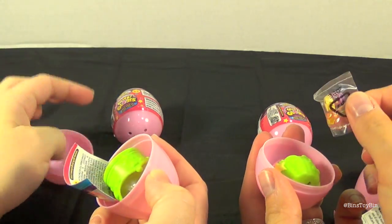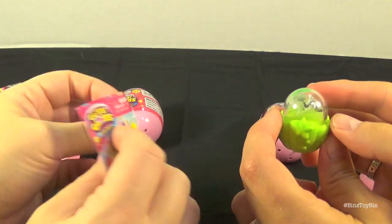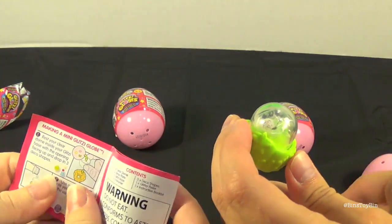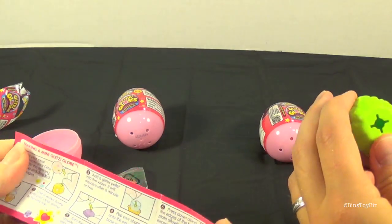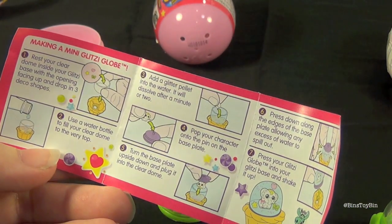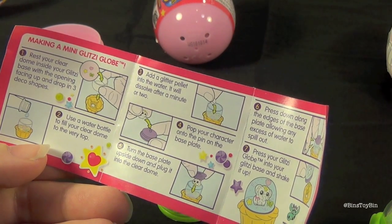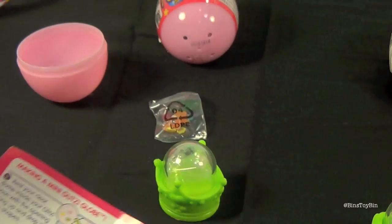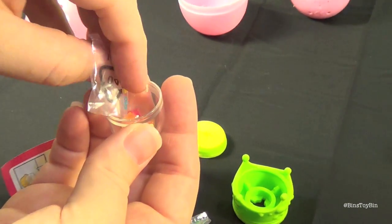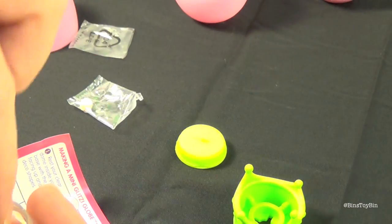Let's see what I got in mine. So it comes with the little globe part and this little piece. Bin's going to read the directions to see how to do this. So: rest your clear dome inside your glitzy base with the opening facing up, and drop in three deco shapes.